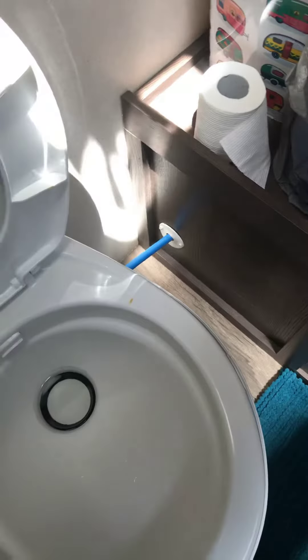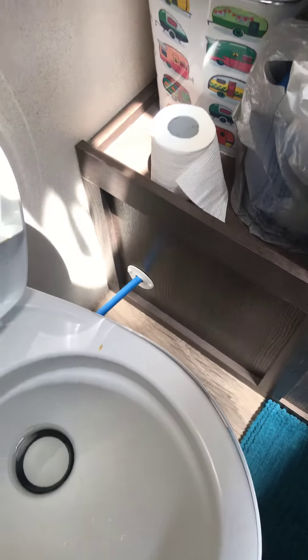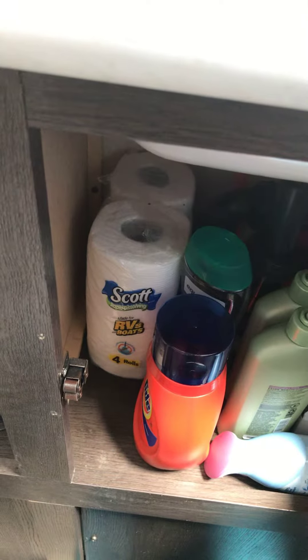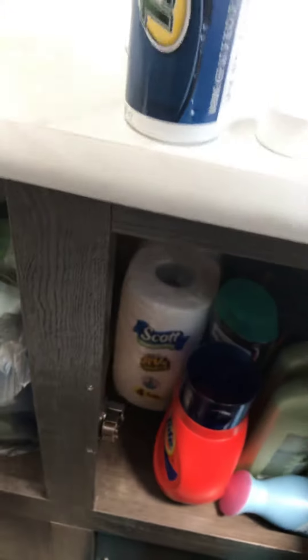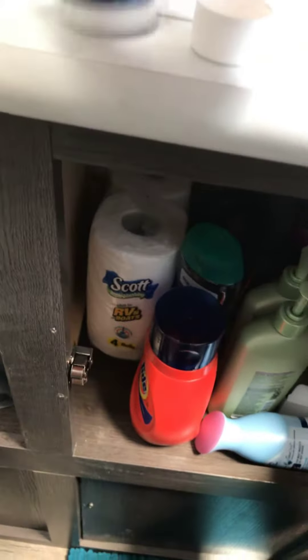The other thing to know is that the toilet paper is not standard — this is RV-specific toilet paper. It will dissolve more readily inside the black tank, which is necessary. It needs to be able to break down easily, otherwise we can end up clogging the tank.